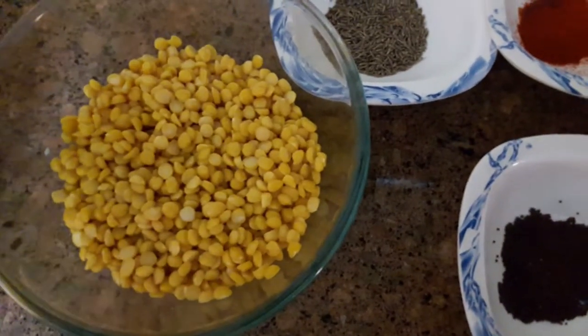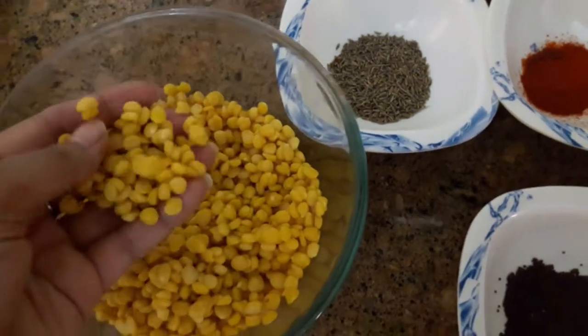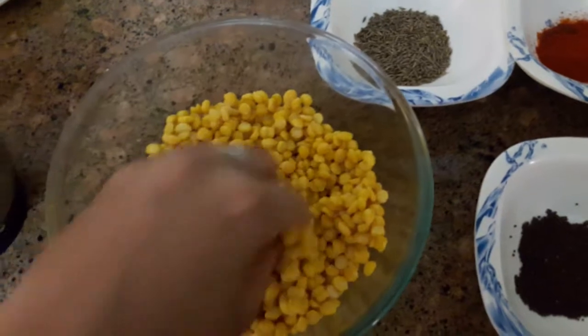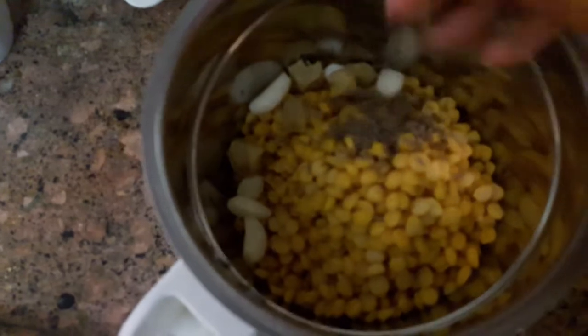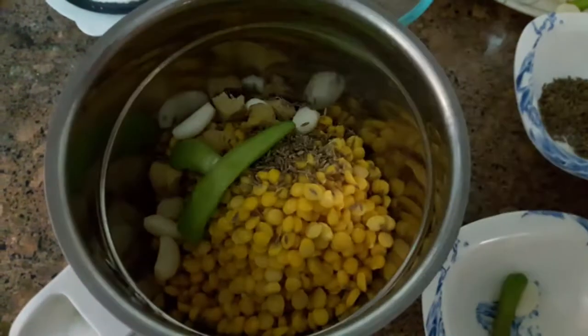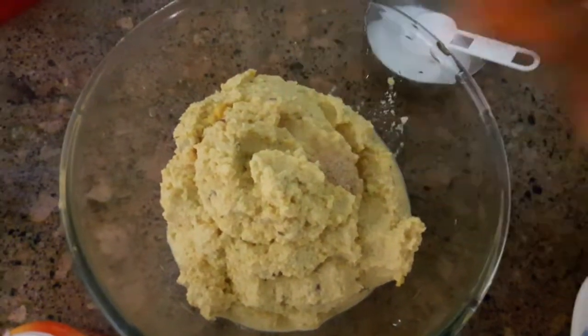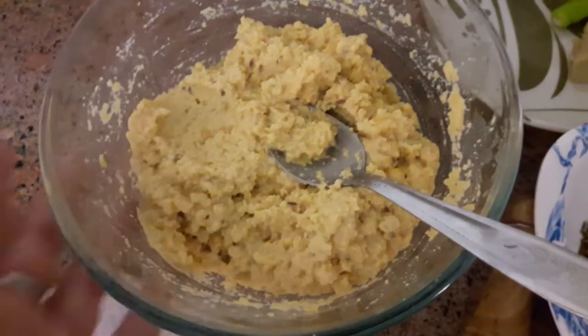Now we are ready to prepare the stuffing. I have put the chana dal in to grind. If you want, you can grind it after soaking for 4-5 hours. Let's make the stuffing — I am adding green chillies, salt, and hing. The stuffing is now ready.